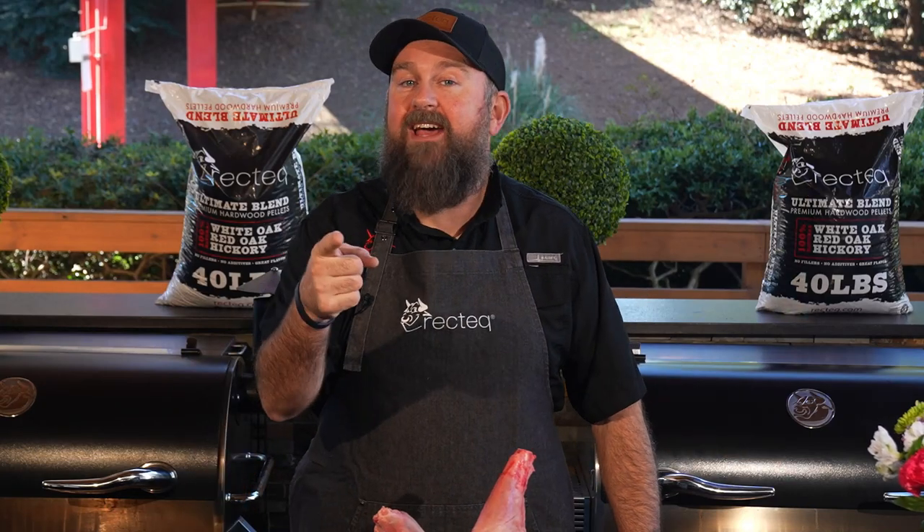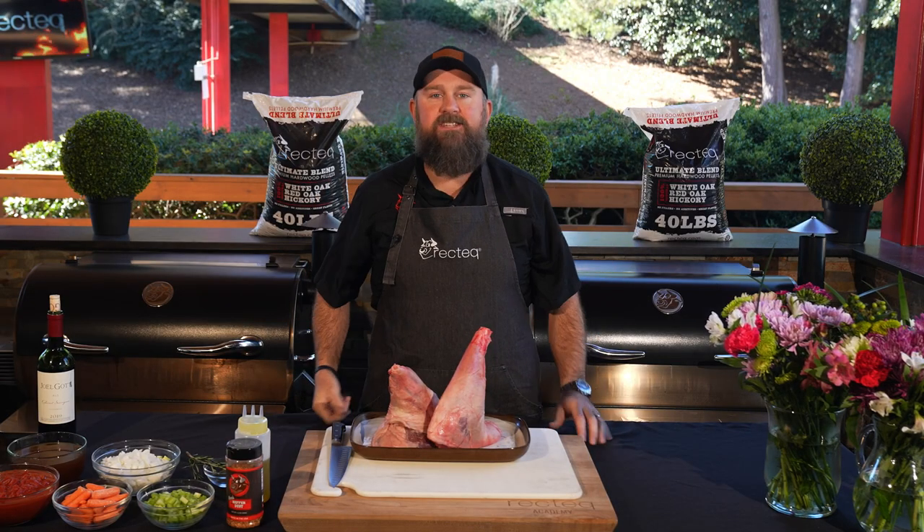Hey, I'm Jody Flanagan, BBQ Dad, your Rec Tech expert, and I've got a heck of a recipe today for your significant other. We're doing smoked Cabernet lamb shanks. Stay tuned.